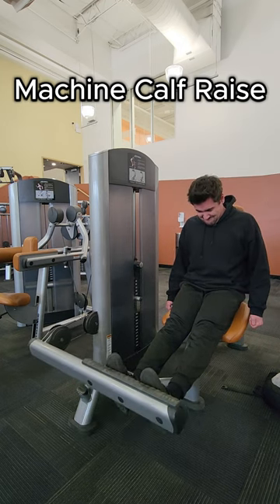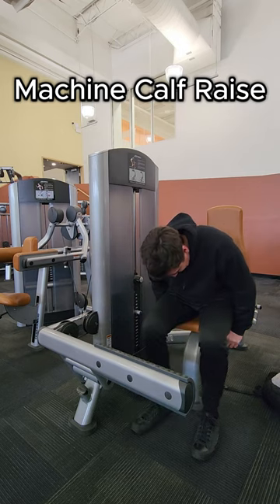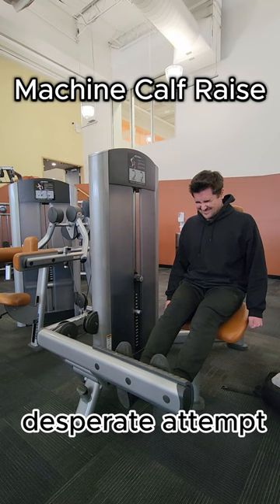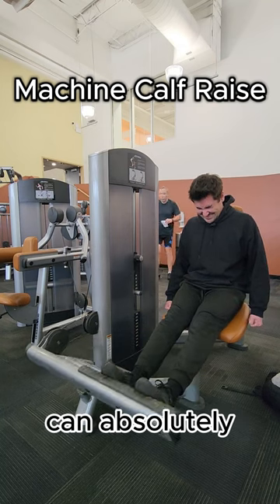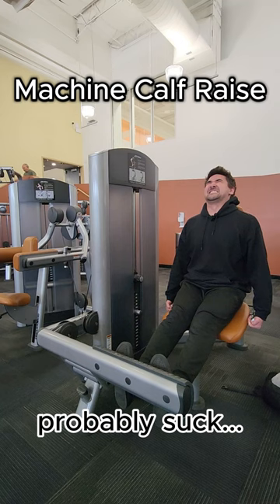This is what failure looks like. After a year of trying to grow your chicken legs, you've taken to the internet in a desperate attempt to find the magic potion that will grow your calves. Well, I have some good news and bad news. The good news is that you can absolutely grow your calves. The bad news is that your technique and willpower probably suck. A lot.